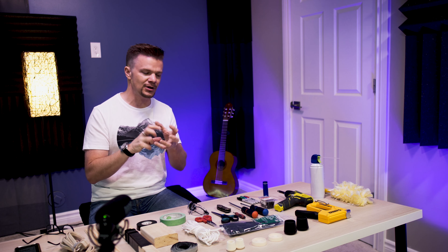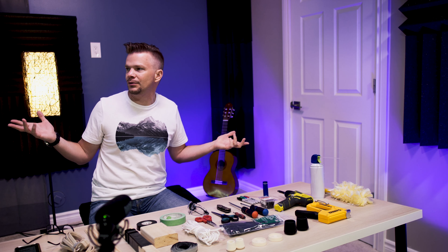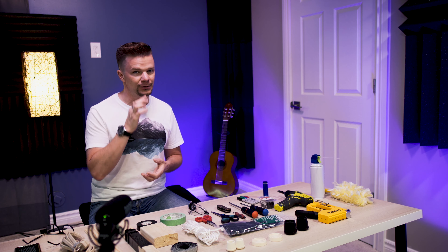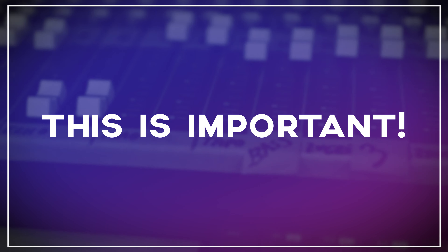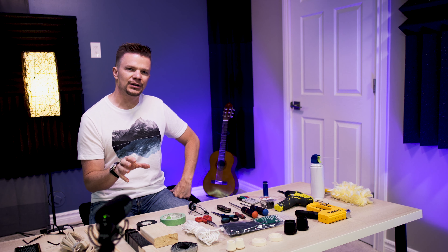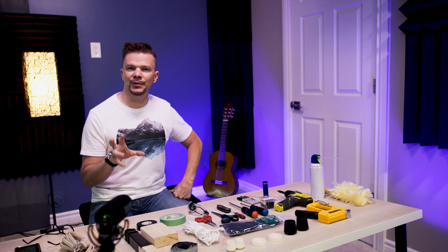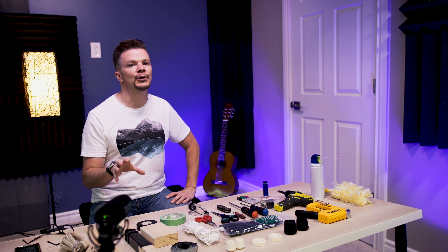I'm still running extension cords to many locations despite having a ton of electrical outlets in the studio. For instance, all the speakers are on one switch — the only way to get that done was running an extension cord to each and every set of speakers, branching out from one central switchable location. I wasn't able to make that work with all the wall plugs, so I definitely needed those extension cords.